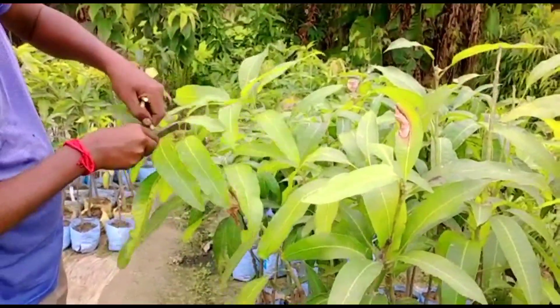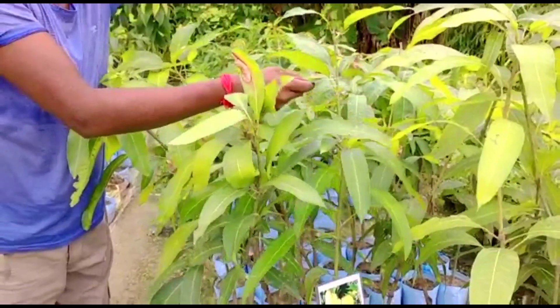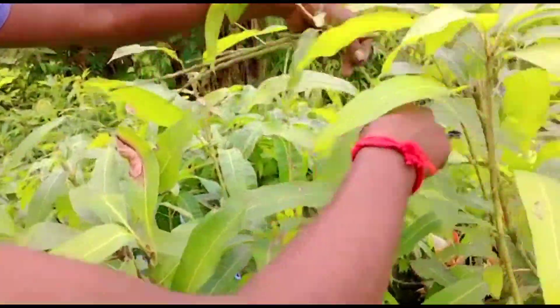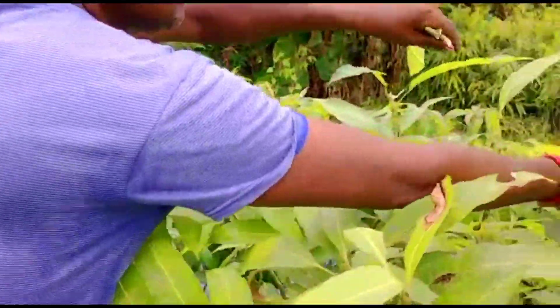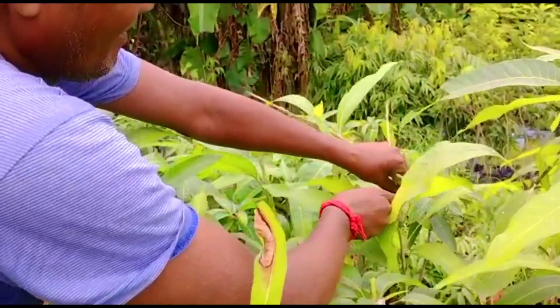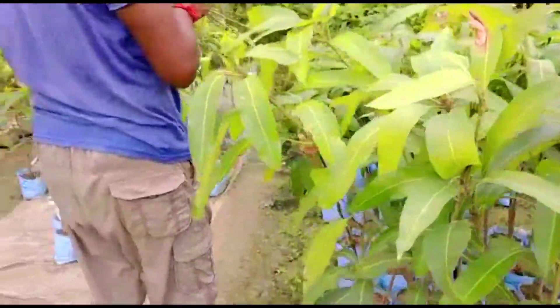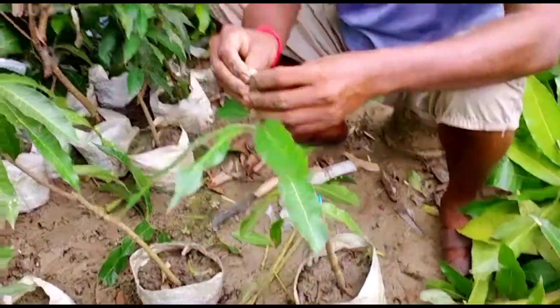They are collecting growing shoots from the banana mango tree. These are the scions of banana mango trees that are already grafted. They are now collecting the growing shoots from each tree, and new shoots will come out from here, so they won't cause any harm to the plant.